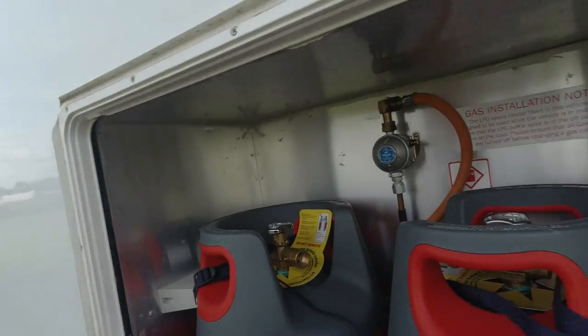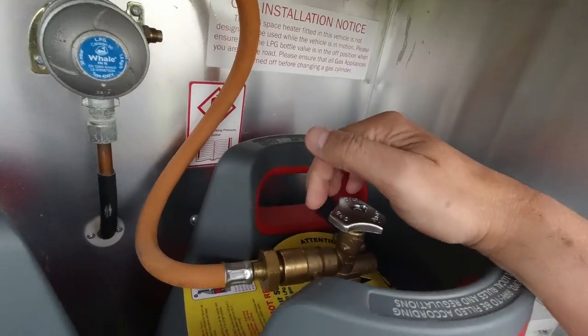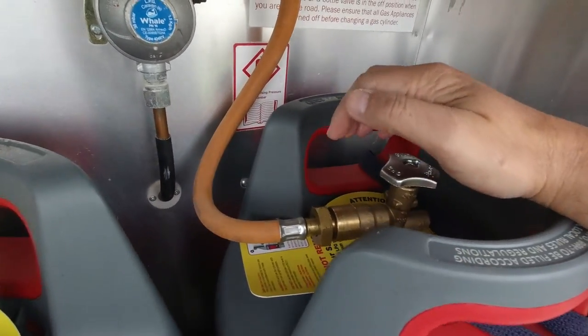Considering that's about a month to two months' worth of gas, that's pretty good. In winter you'll use a lot more for heating if you're not hooked up anywhere using electric heating - we've got gas or electric. Well worth having, absolutely well worth having.